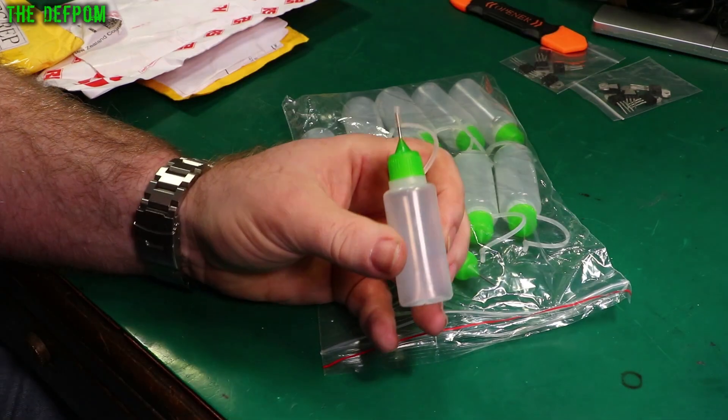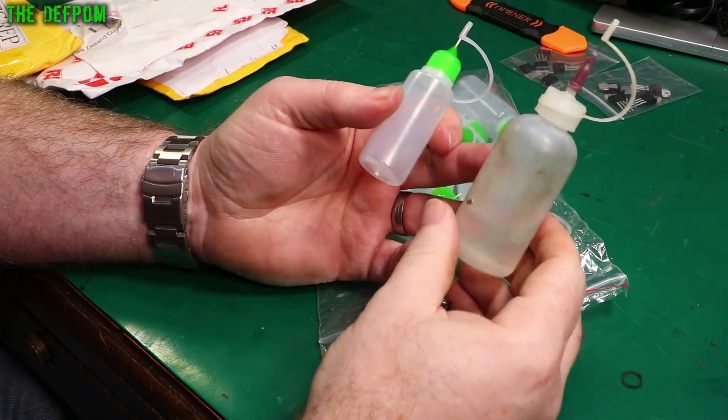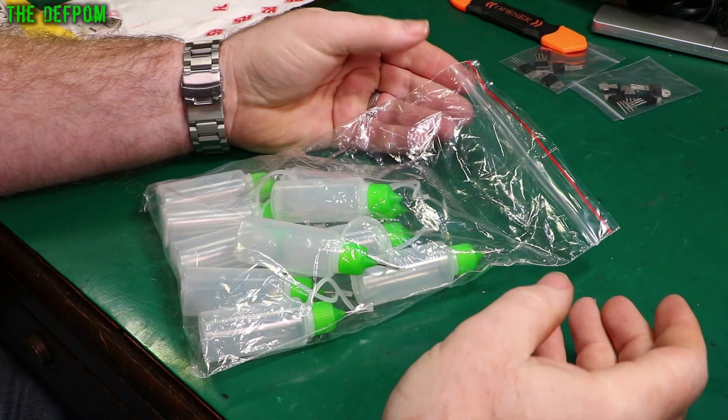I actually use something a bit like this for my IPA. I keep my IPA in this. Little bit of links for these down below.